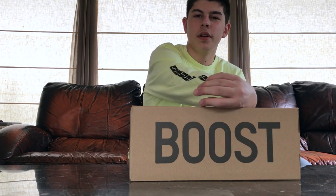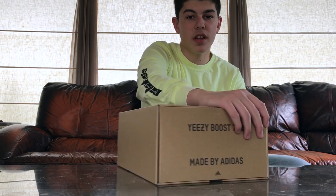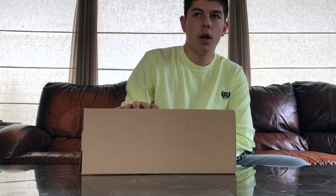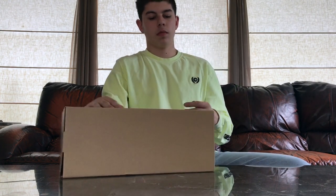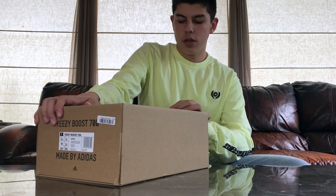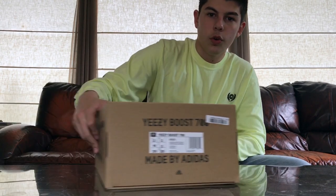Which is kind of weird — instead of the usual one to two days my Yeezy Supply packages normally take, this one took a week and a half basically. It didn't ship out until last Thursday, so it took about a week. But anyway, let's get into the unboxing.